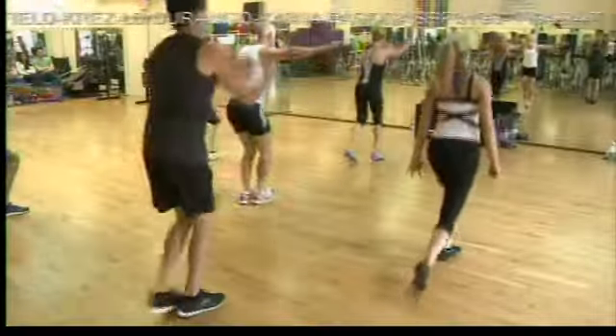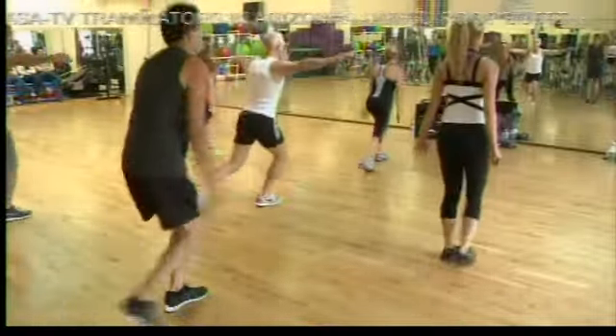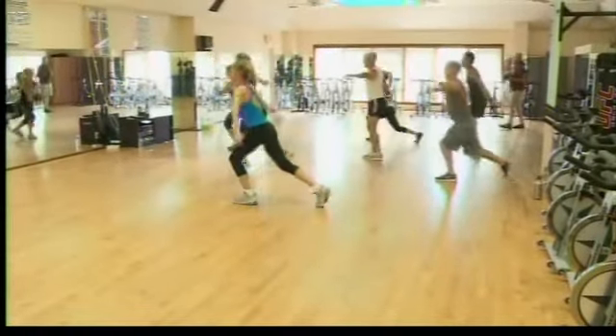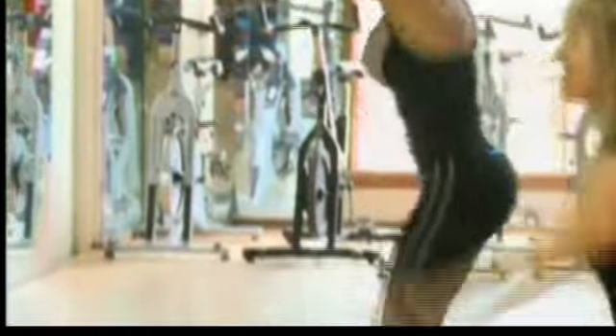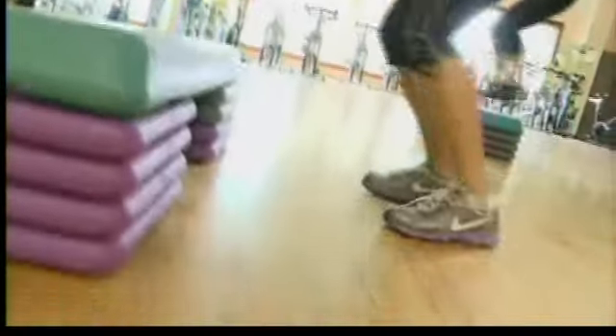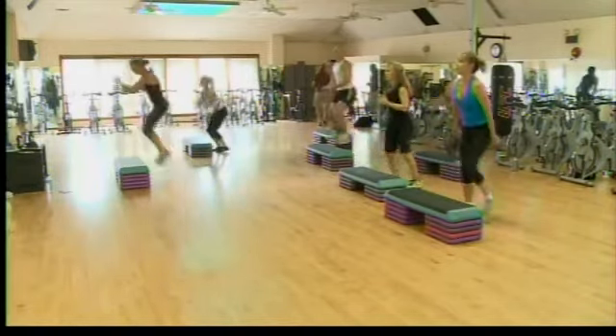If you're prone to heart attacks or strokes, then I don't recommend the highest intensity — you're going to have to adjust it. But you can work at your own intensity, whether low impact or high impact. As you can see, we're all doing a different thing here. Nobody's following an exact format; you can do whatever you need to do in your own world. We were pretty sore after that workout.